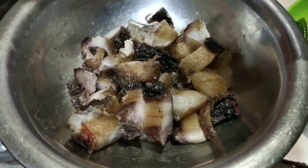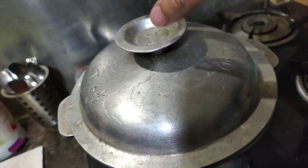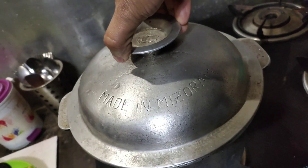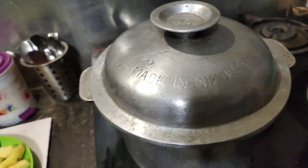I have washed it. We'll be preparing it in this utensil, made in Misogon. So let's get started.